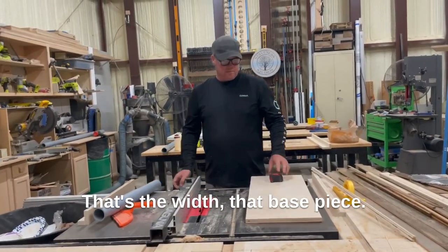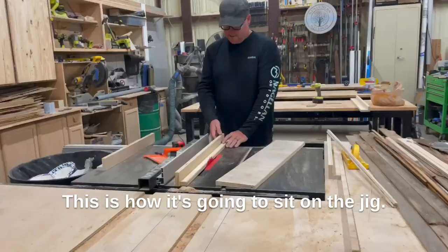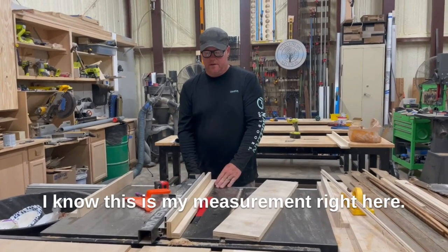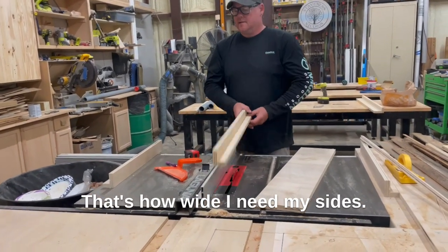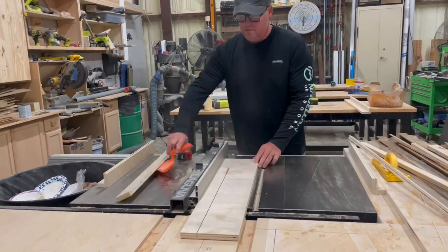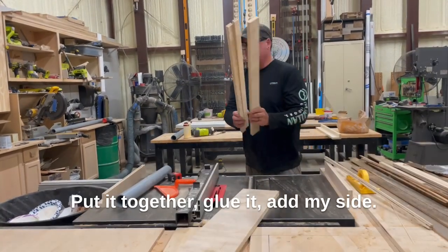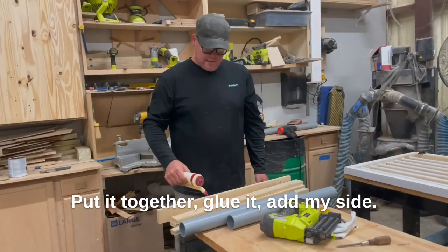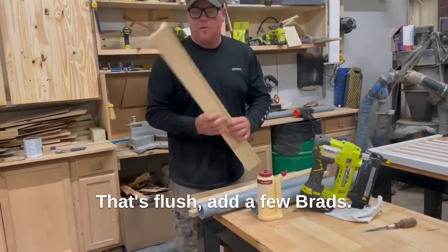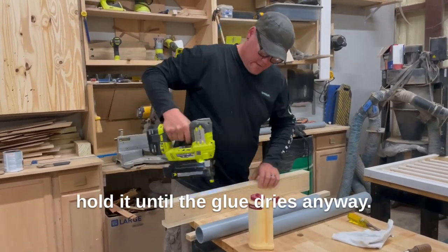That's the width of the base piece — this is how it's going to sit on the jig. That measurement right there is why I need my sides, two of those. Just put it together, add my side, make sure that's flush, add a few brads. The brads are always just to hold it until the glue dries.